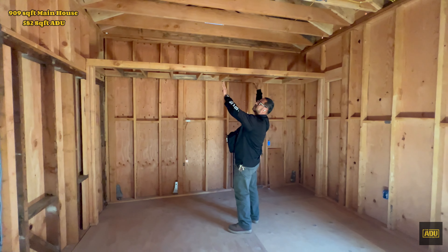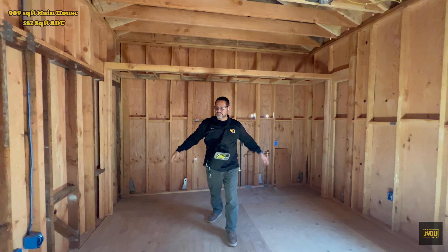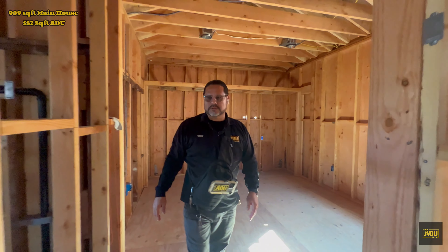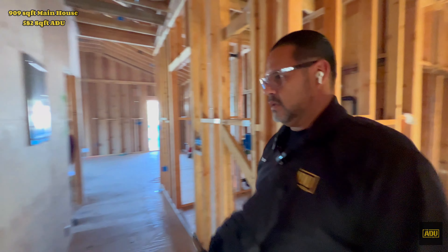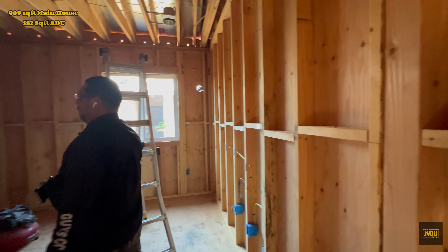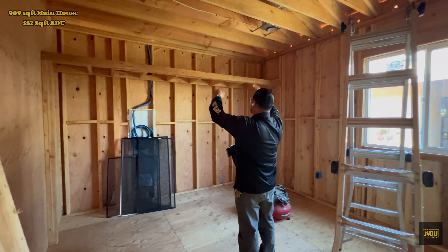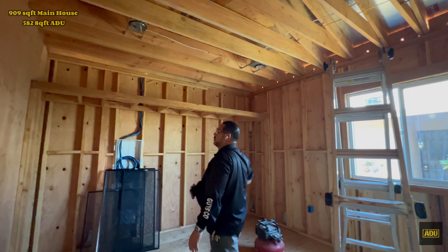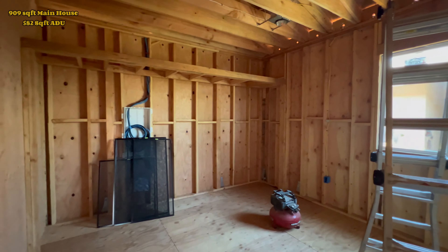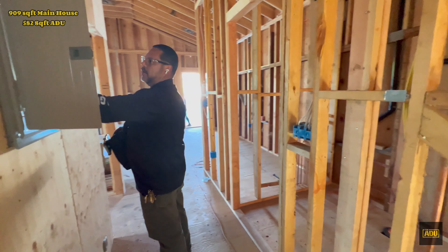Take advantage of the space on top. Pretty good size room. Then let me take you to the second bedroom. This is our second bedroom — as you can see, it's also taking advantage of the space. Our standard 4x4 window for egress. So this is a brand new structure. Here in the hallway, we have our panel.